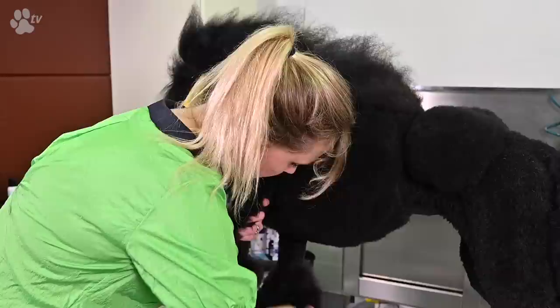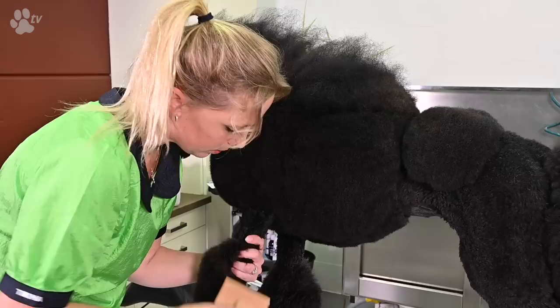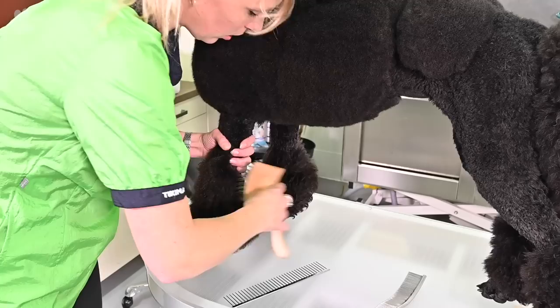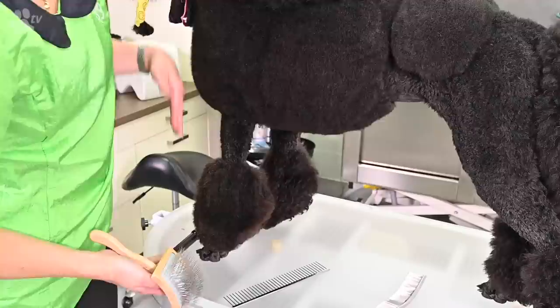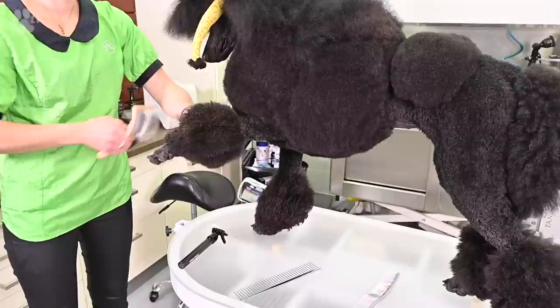I always start at the bottom and go to the top. Even with blow drying using the power blaster, I start at the bottom and climb up. It's quicker that way because you have smaller layers to blow dry each time. If I put the blower on top and have to blow through all that hair, it takes much longer than doing it piece by piece.